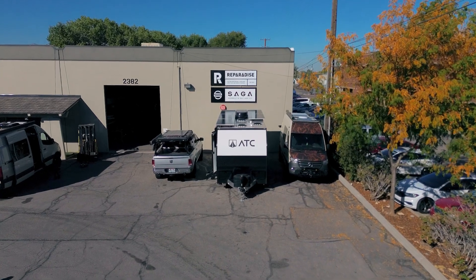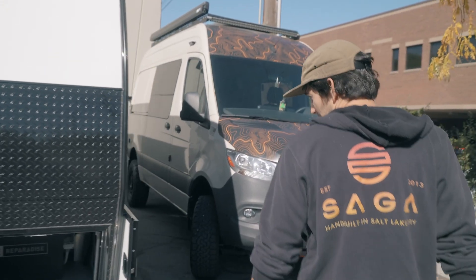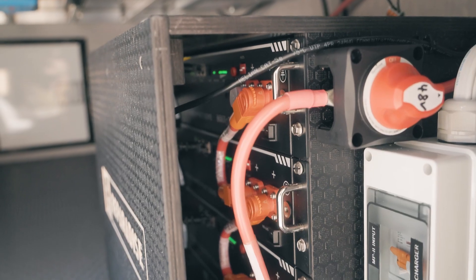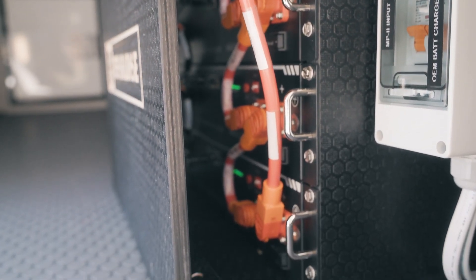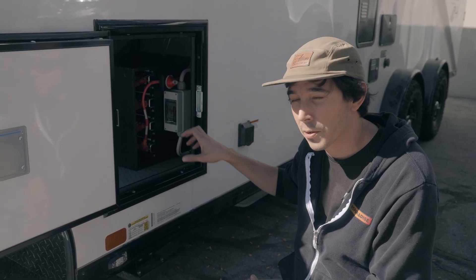Just wrapped up the install on this PLA 450 — really happy with how it turned out. Come around to the side of the storage bay. We were able to fit four of our 48 volt server rack batteries here for a total of 9.6 kilowatt hours, right around 200 amp hours at 12 volt per battery, so a total of 800 amp hours.